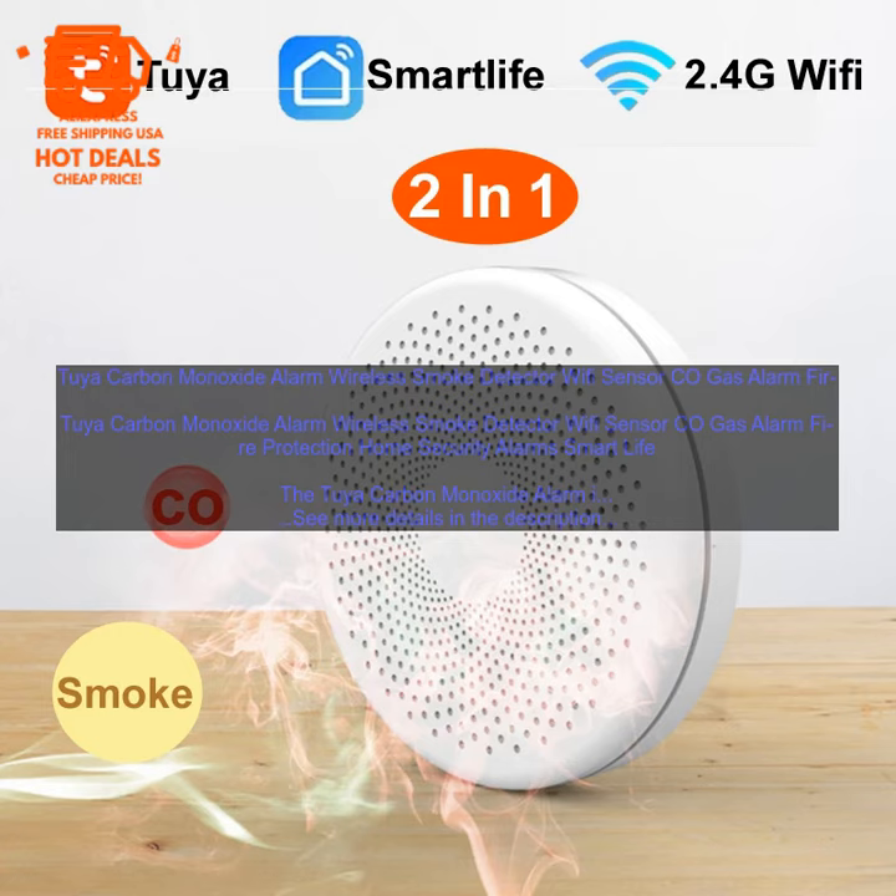The 2YA Carbon Monoxide Alarm is a great way to keep your home safe from fires and CO leaks. It's easy to install and use, and it provides you with peace of mind knowing that you're protected. Key benefits include: wireless connectivity, voice activated mode, built-in siren and strobe light, and easy installation and setup.